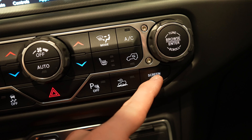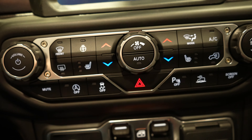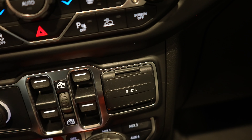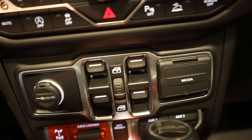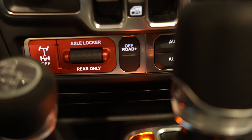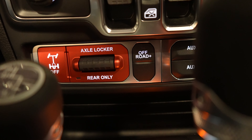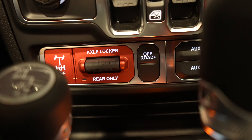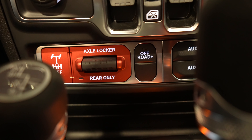Your mute button, automatic start-stop off — it is on by default — traction control off, hazard lights, parking sensors off, trail cruise, screen off. Under that you have all the window controls, a 12-volt outlet, your media hub with a USB, USB-C, and an auxiliary jack. And then we get to the part that I'm kind of disappointed about.